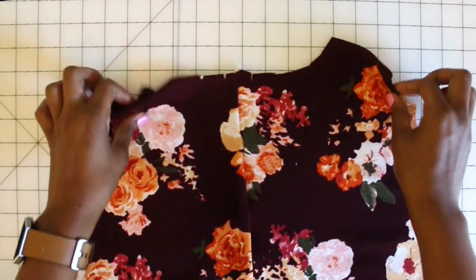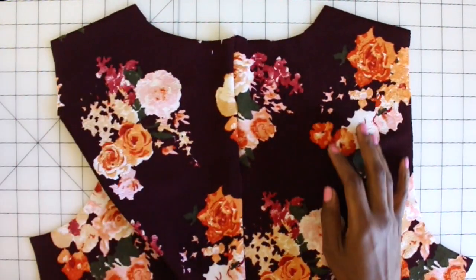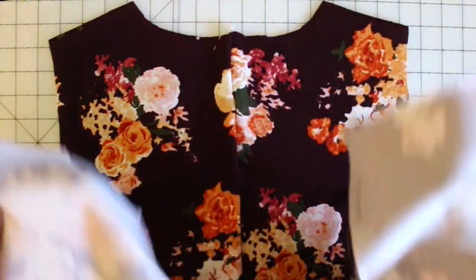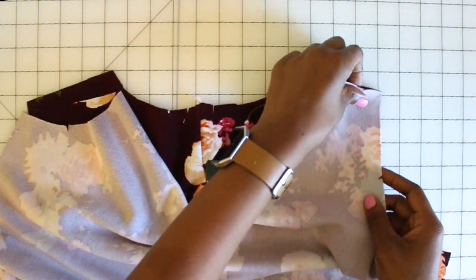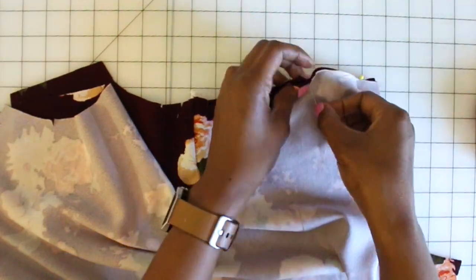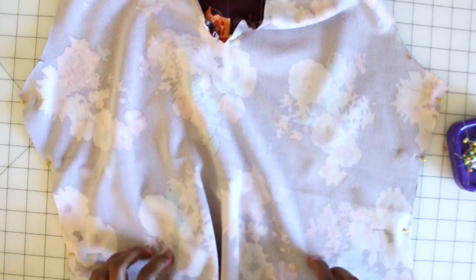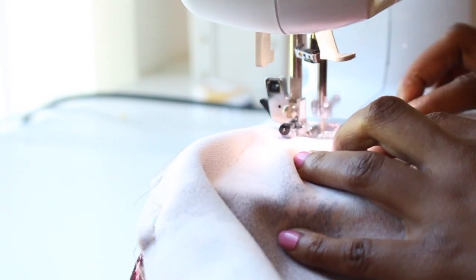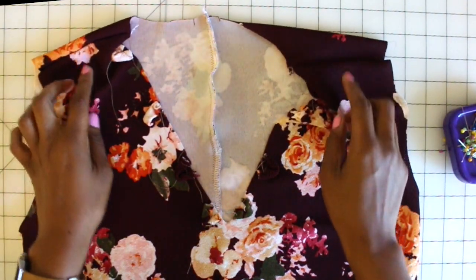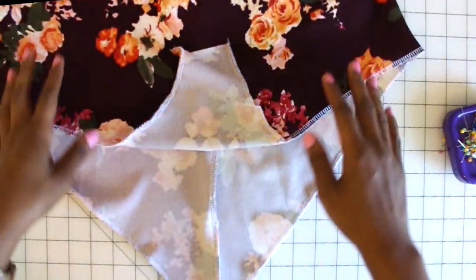We are moving right along. I have my back pieces sewn together and seams finished, so now we are on step three. Grab your front piece and lay it right sides facing with your back piece. We are going to sew our shoulder and side seams together. Start pinning at your notches and then continue pinning both your shoulders and both of your side seams together. Once you have it all pinned, take it to your machine and sew your shoulder and side seams. Once sewn, go ahead and finish off your seam allowance, and make sure you're pressing as you go along.